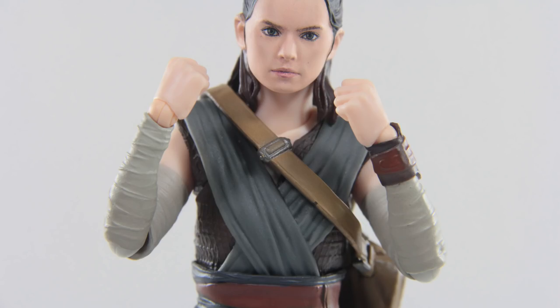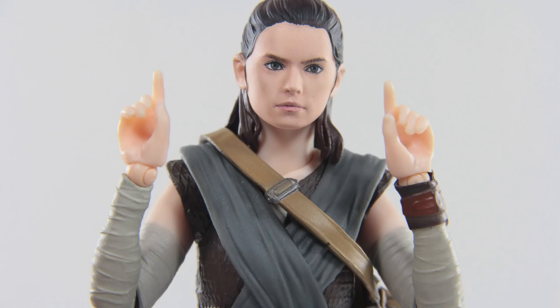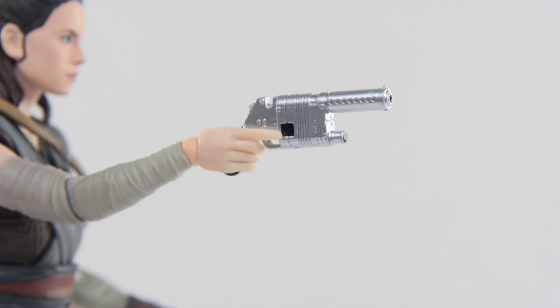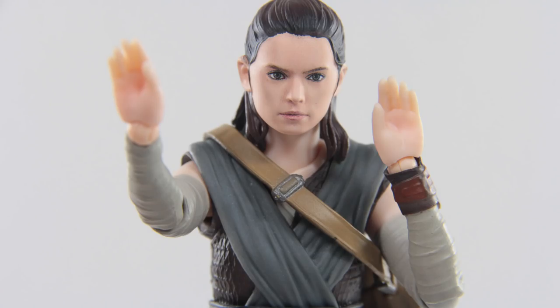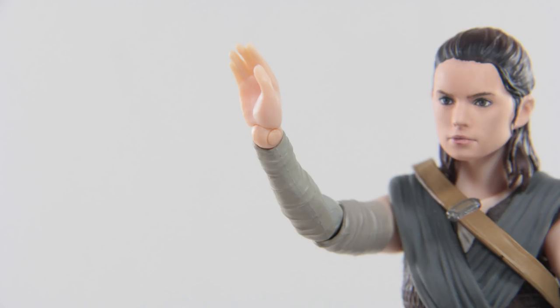Moving to her accessories: she comes equipped with Kylo Ren punching hands, hands to hold her lightsaber, gun-wielding hands where the trigger finger doesn't go into the trigger but just hovers on the side, and face-slapping hands. I wish they'd provided a pair of hands with fingers more spread apart to imply she's using the Force. You could use the face-slapping hands, but it just looks like she's high-fiving the Force.